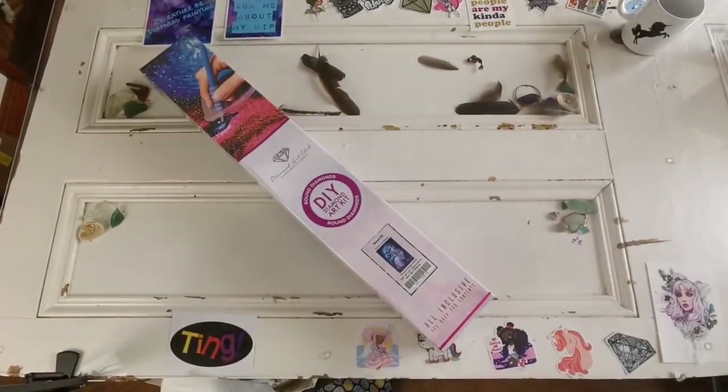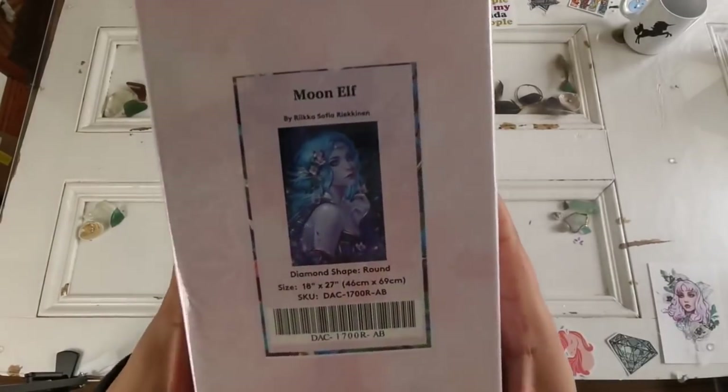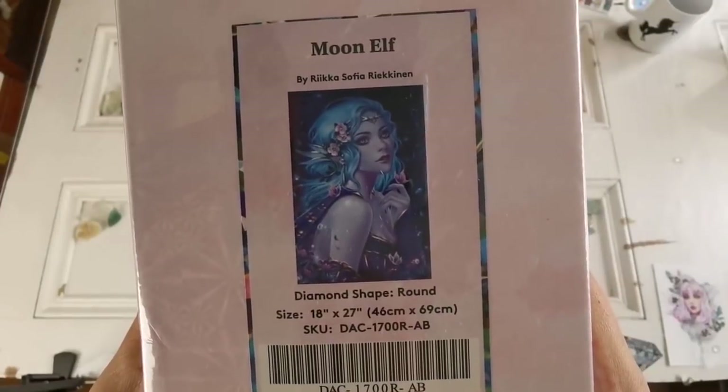Oh y'all, so this — this is Moon Elf. Moon Elf by Rika Sofia Reckinen.